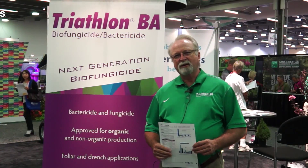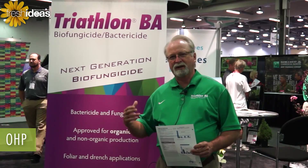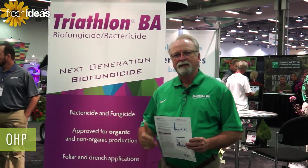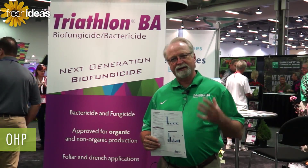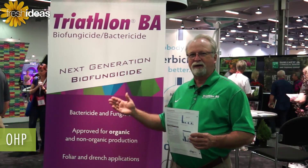Hi, I'm Andy Sekinger with OHP and we're here today at Cultivate 15 to talk about a new product that we're coming out with very shortly, and that is Triathlon BA. Triathlon is going to be a very useful fungicide, not only for traditional disease control but also from an organic or edible type control system.